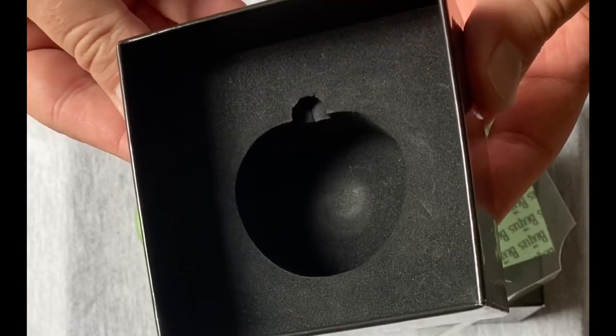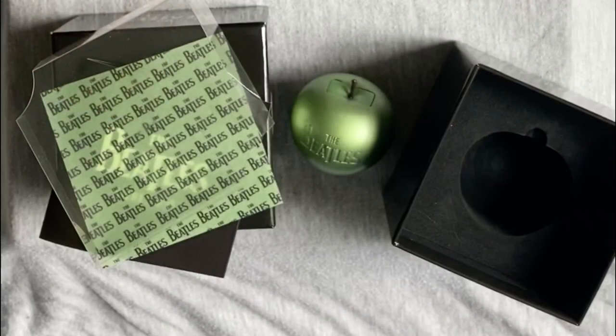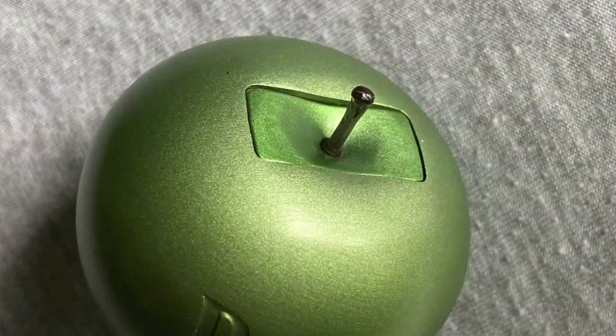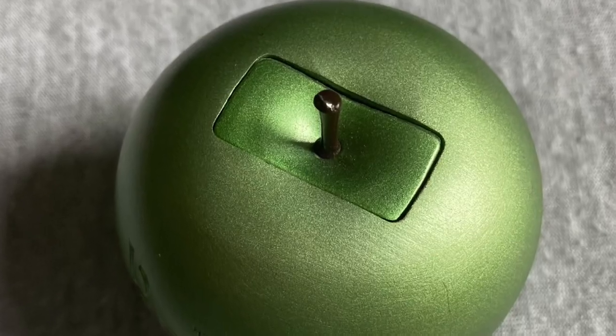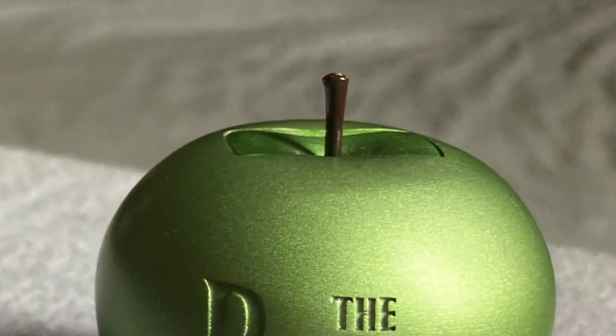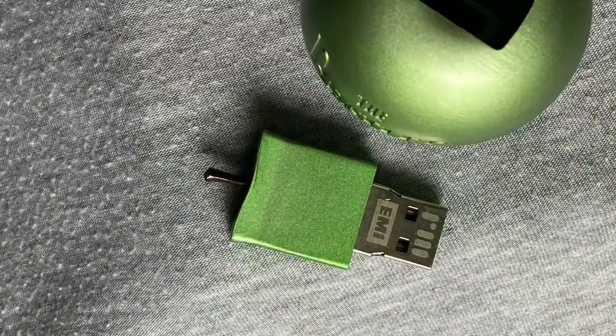The Apple sits in a thick foam insert for protection. Unfortunately, many of these apples suffered broken stems, causing difficulty in removing the USB stick housed within and creating general dissatisfaction in those who received those affected items. The stem is delicate and could easily be snapped off during use if not careful.